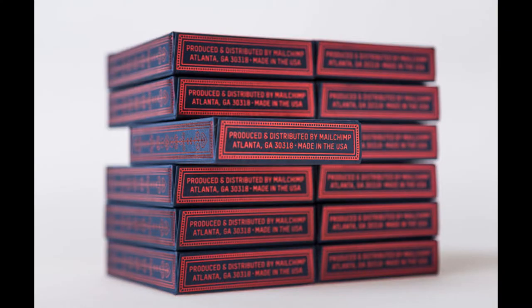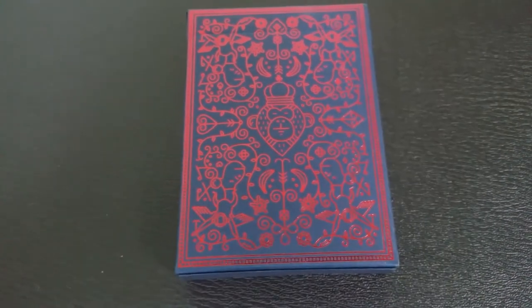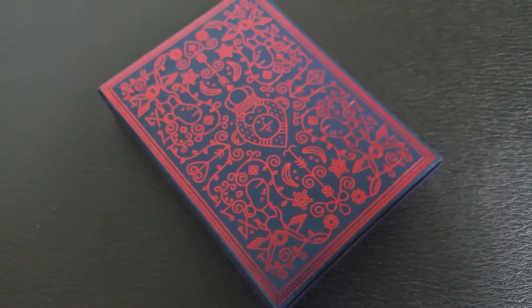Both the black-on-black and the red-on-black edition that we're looking at right now features intricate foil etchings on the surface. All I can do is just show you the video of all of these beautiful etchings. You have that faint matte in the background and then the foil all the way wrapped around.